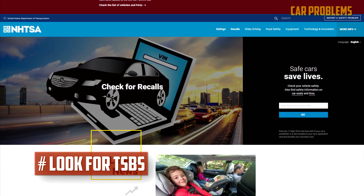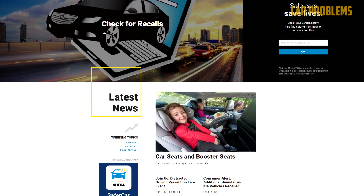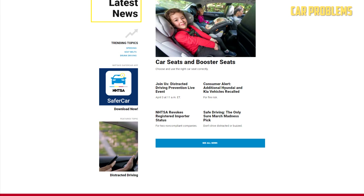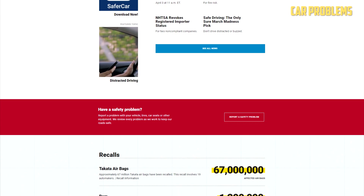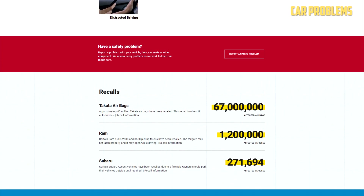Look for technical service bulletins. Each automaker releases technical service bulletins that outline the model's typical problems. Although these bulletins are intended for dealership service departments, anyone may view them. Simply enter your VIN into the search bar on the NHTSA website. Your specific make and model will be listed, along with any recent investigations, service bulletins, and recalls.